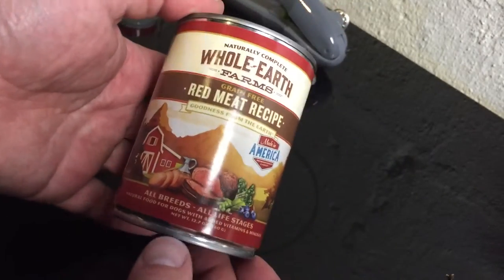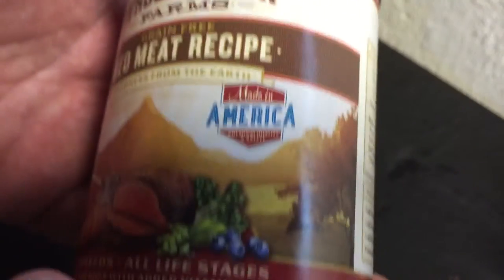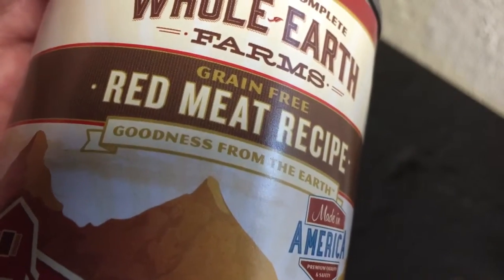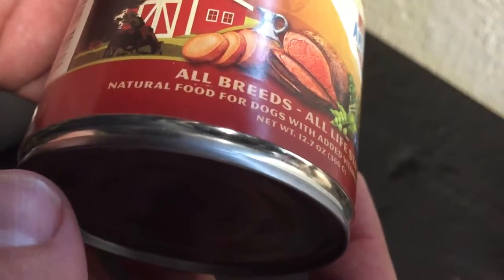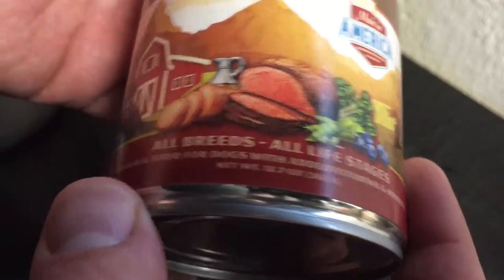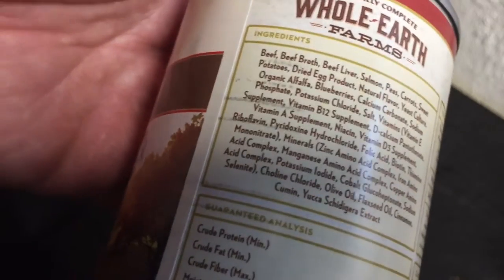So what do we have here? Whole Earth Farms. Made in America. Where have the meat recipe? All meats, all life stages. Food for dogs.